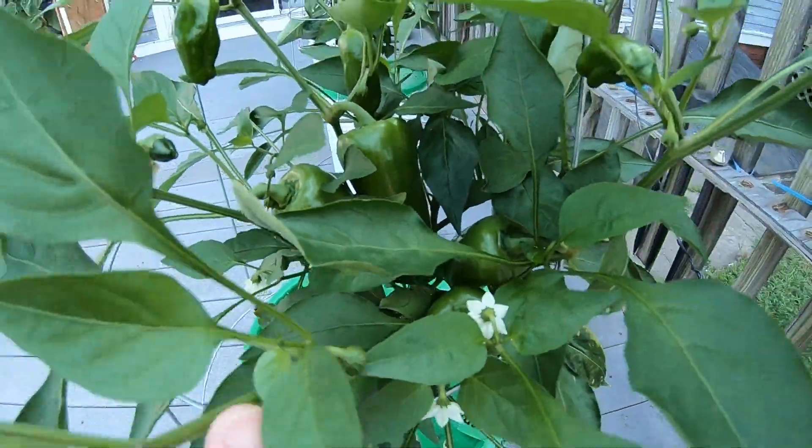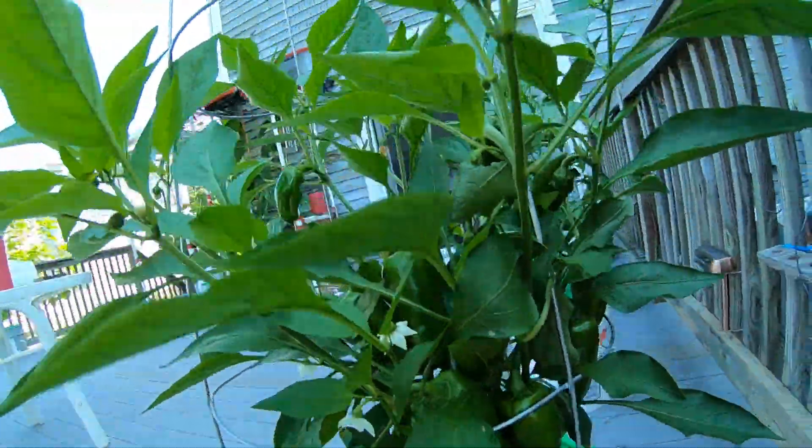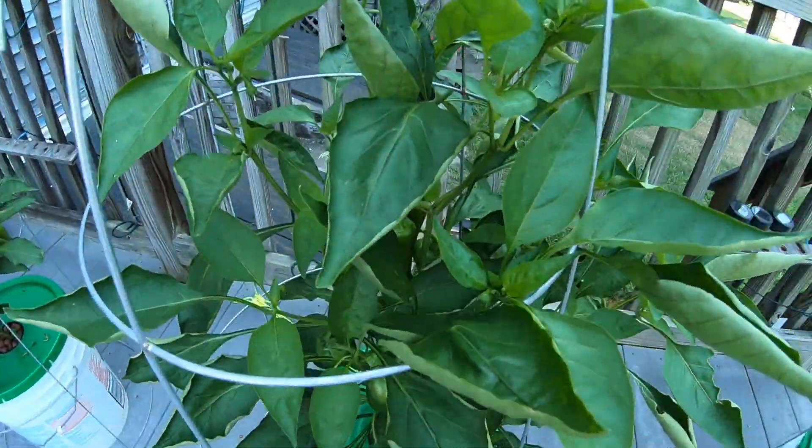Now this is my pepper experience with hydroponic peppers from a nursery — looks a lot better, doesn't it? Here's the other one.